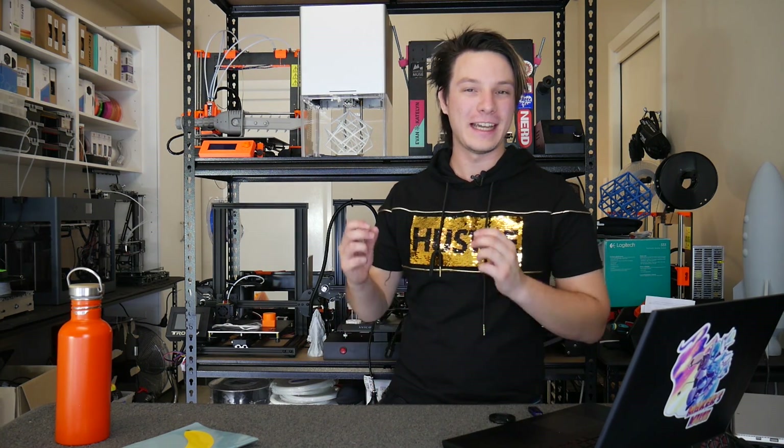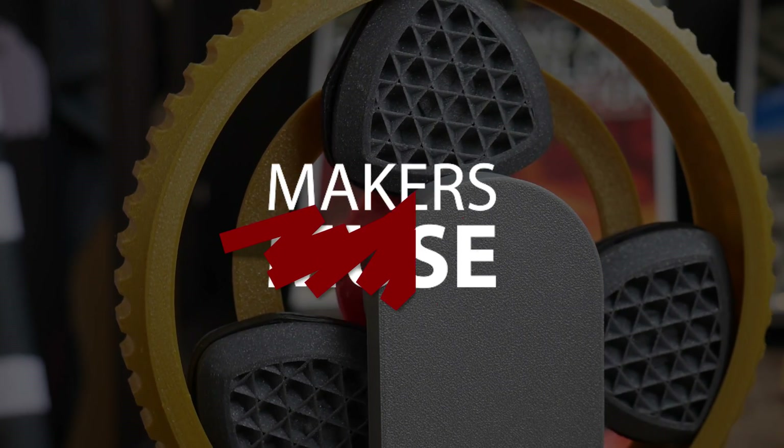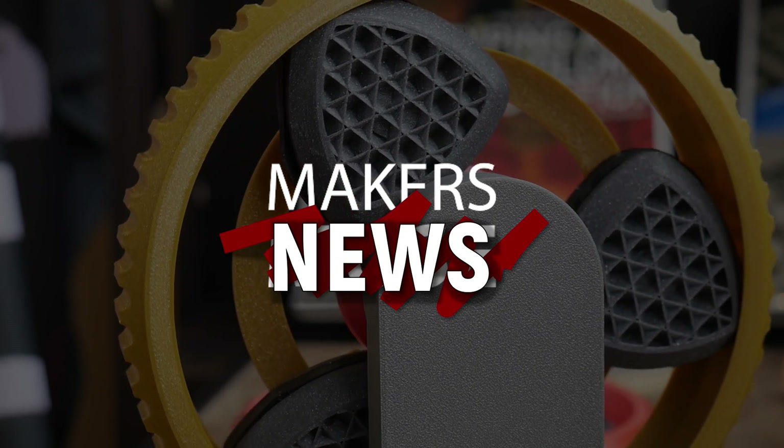In this video, we'll be discussing the outcome of the Ender 3 connector issue and the controversy around the Simplify 3D version 5.0 announcement that some people are discussing on Twitter. Let's get started. How's it going guys? Angus here from Makers Muse and welcome to Makers News, the impromptu name I just came up with for this probably very irregular series of videos discussing things, issues, topics, news in the 3D printing and maker community.